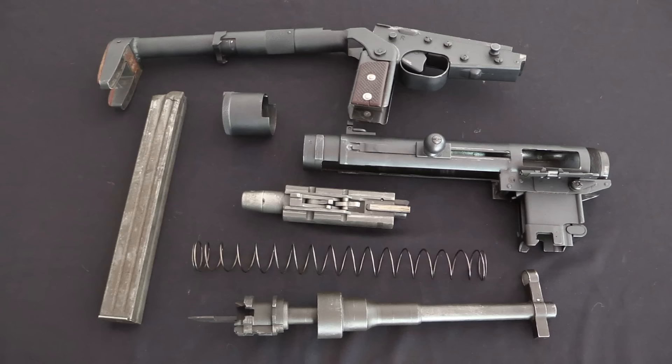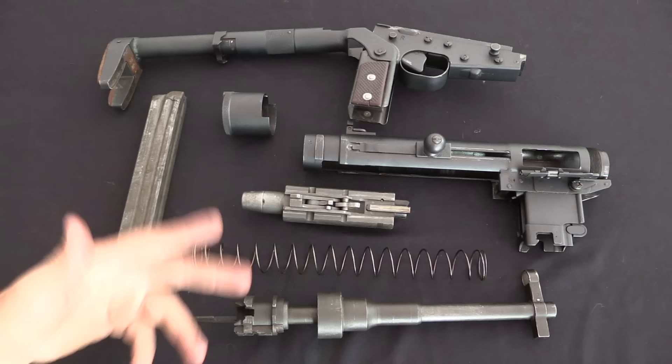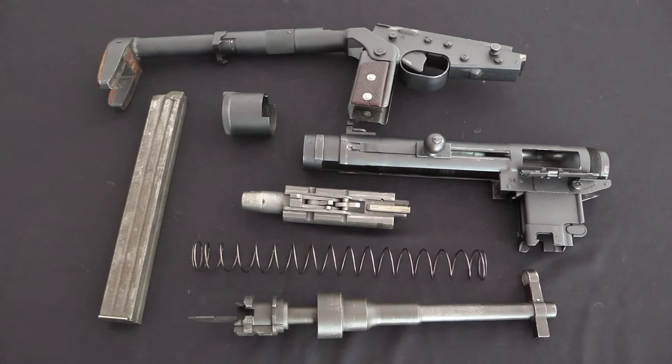Considering that a modern post-World War Two submachine gun normally has very few parts — a simple stock, a tube receiver, a one-piece bolt, and a fixed barrel — you can understand the issues Hotchkiss had with this gun. It was just way too complicated and way too expensive.